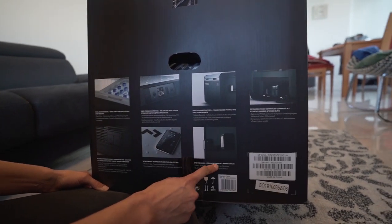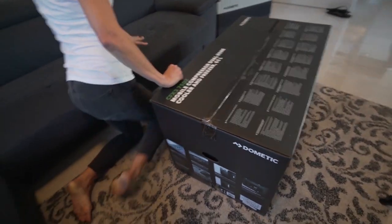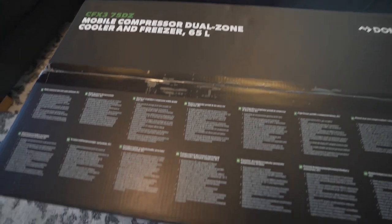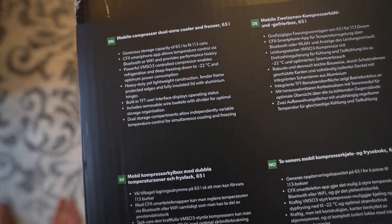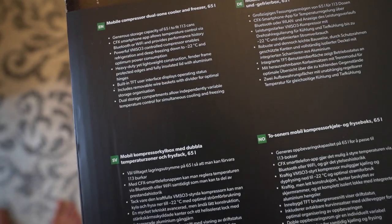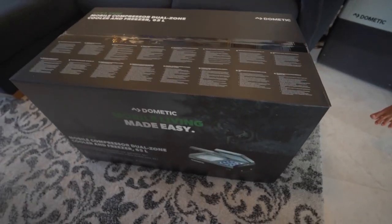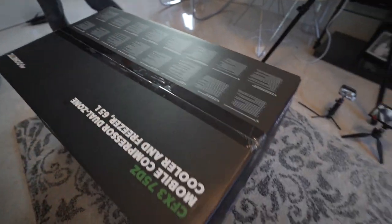It also has easy-to-carry strong aluminum carry handles. So to summarize the box: this is the CFX3 75DZ cooler and freezer, 65 liters, fits 113 cans, smartphone app, compressor, heavy-duty lightweight construction, TFT user interface screen, removable wire basket, dual storage compartment. This is the European version, but it shouldn't be any different from the US version. Let's go ahead and open it up.